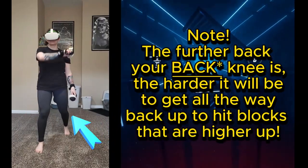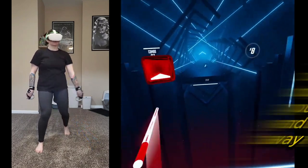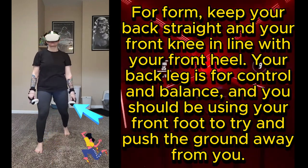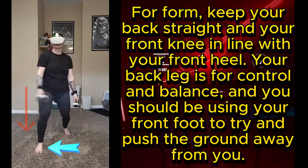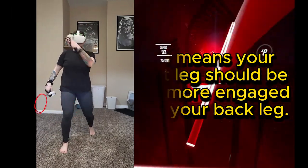Note: the further back your knee is, the harder it will be to get back up to hit blocks that are higher up. For form, keep your back straight and your front knee in line with your front heel. Your back leg is for control and balance, and you should be using your front foot to push the ground away from you — your front leg should be way more engaged than your back leg.